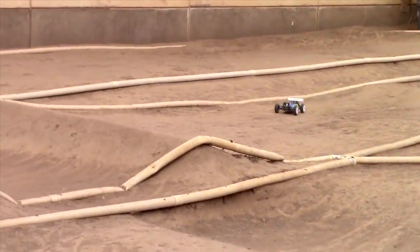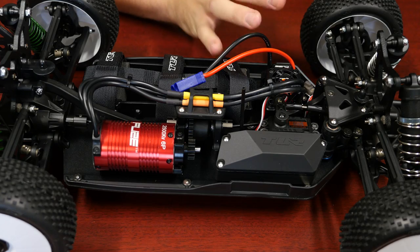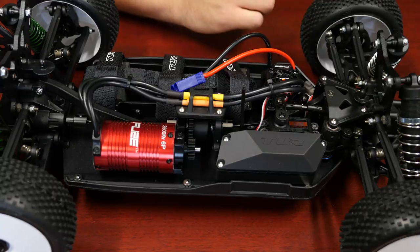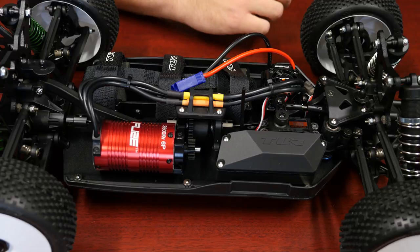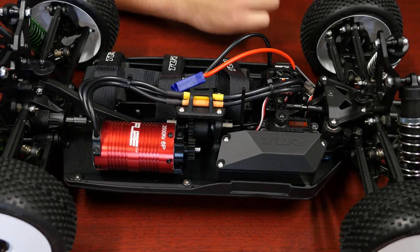This car is very similar to the nitro ready-to-run version. It's got fully adjustable shocks and is upgradable to the race-spec cars that are currently on the market. The design and geometry are based off all the race stuff, but there are obviously some components that you can choose to upgrade if you like.